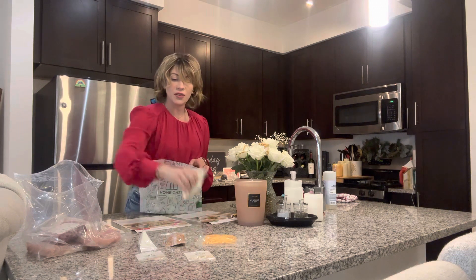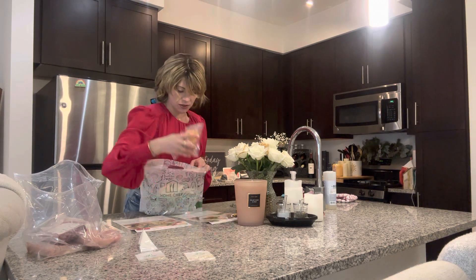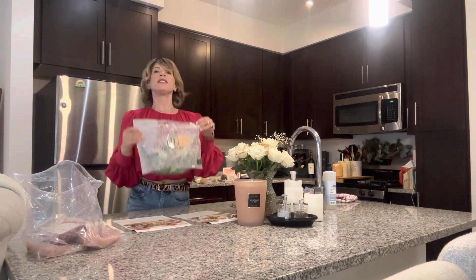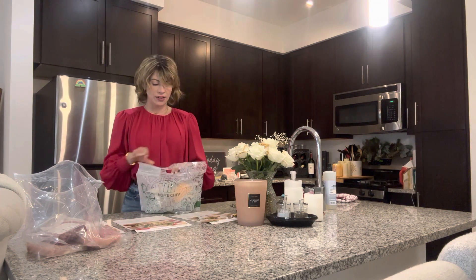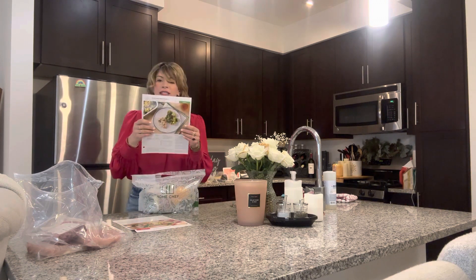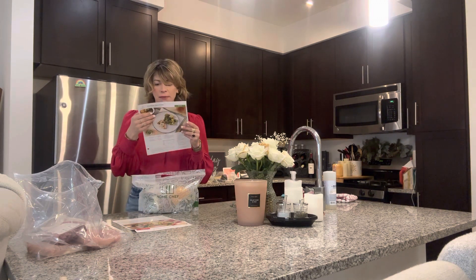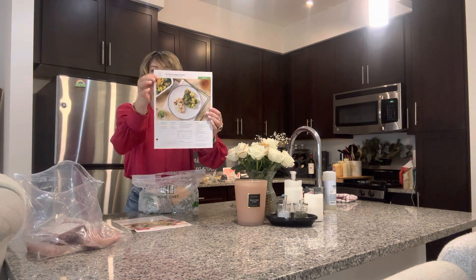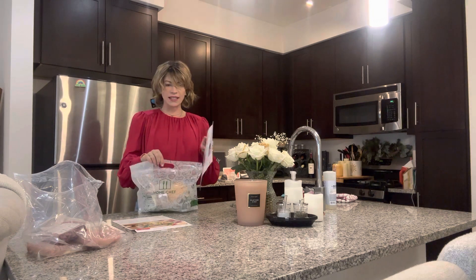Everything is portioned, which I like — no waste. It only takes 35 minutes to put together, so that one's exciting. I think I might do this one tonight. It comes in these little bags, and I have a friend who saves these recipe cards and makes them again — they're hole-punched, which is nice.